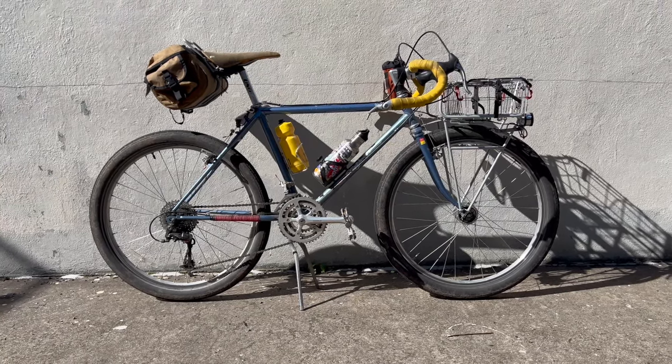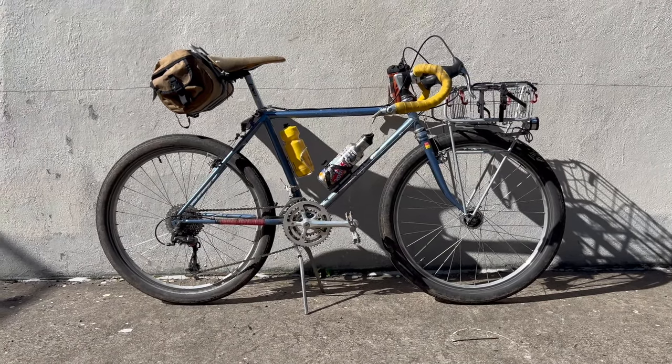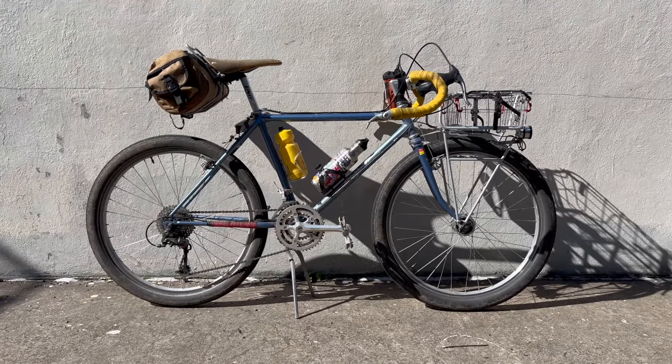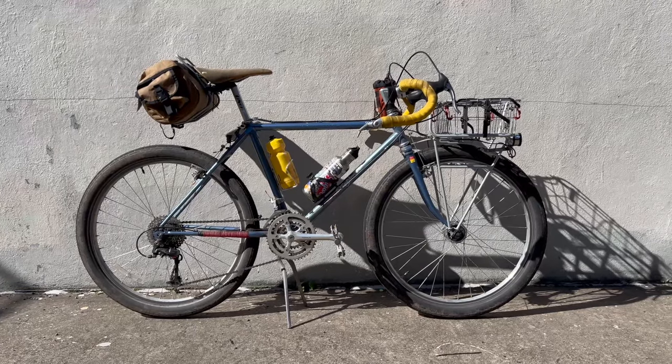Hey everyone, Walker back here with another video. Today we've got an original 1984 Stumpjumper — it's a beautiful steel bike and it's got some really sweet parts on it, so we're gonna go over it.